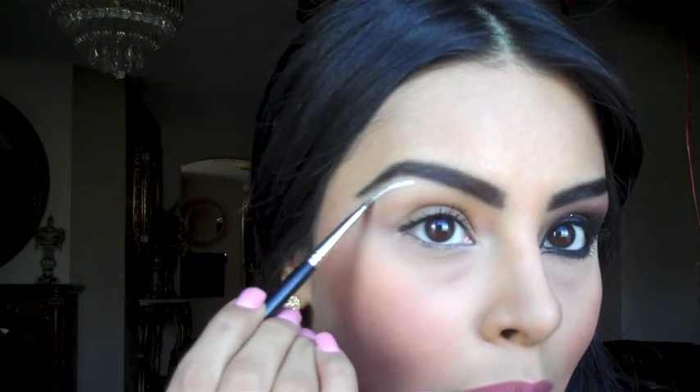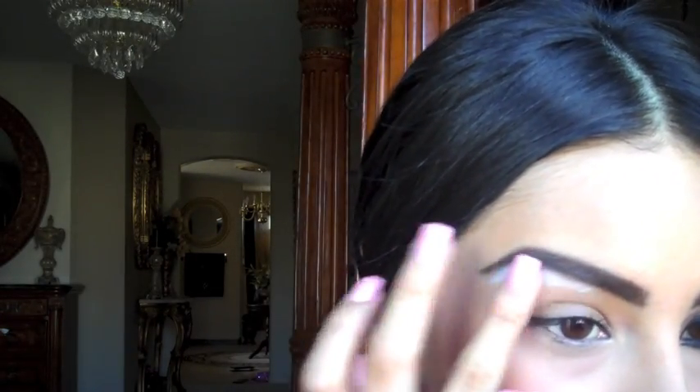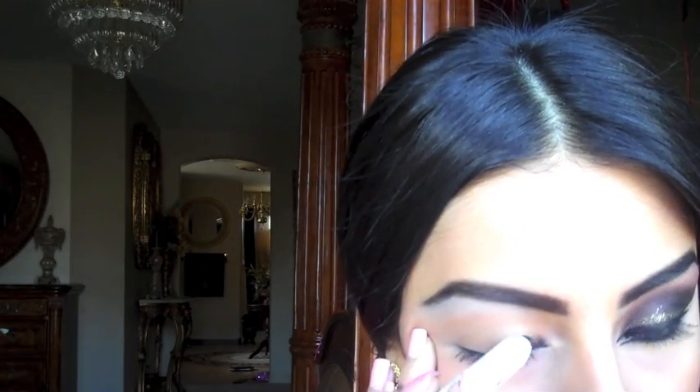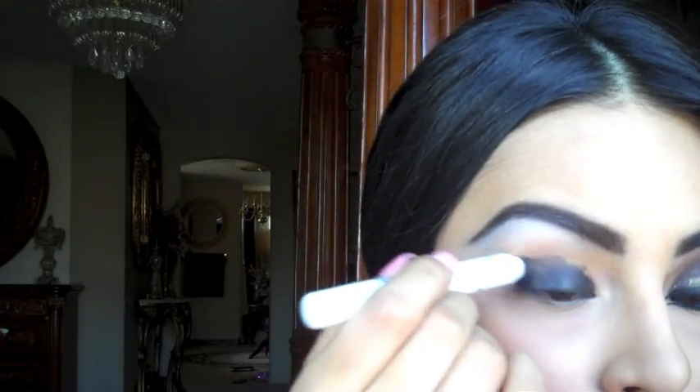Make sure your face is ready to go — foundation, primer, etc. Take a synthetic brush and with the Jumbo Eye Pencil by NYX, take the color Milk, which is a white color, and place that right on your eyebrow bone. Place it carefully right underneath your eyebrow, then blend in a downward motion with your fingers to highlight the area. Next, take your NYX Jumbo Pencil in Black Bean and use this as your base. Apply it right on your eyelid, going all the way up to the crease. Take your fingers and blend in an up and out motion to get the crease very defined.